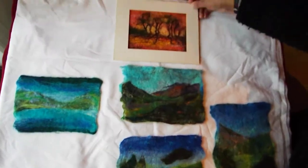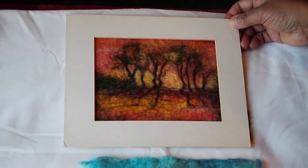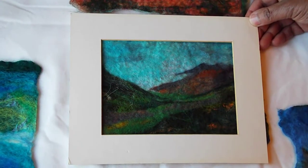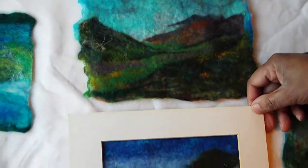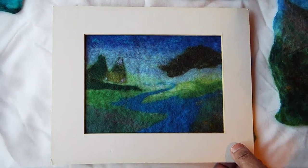That's one of some trees and the sun coming through the trees and creating a shadow. This one is based on an image of towards Loch Marie on the west coast of Scotland. This one is loosely based on a picture that I saw by David Hockney.